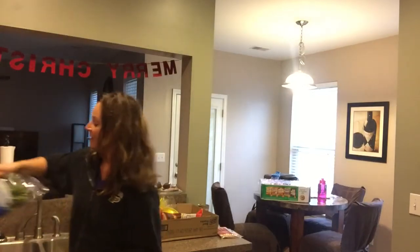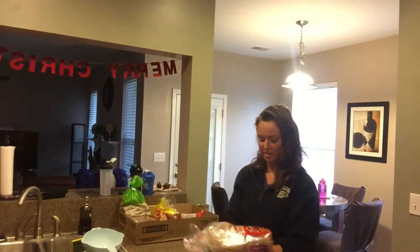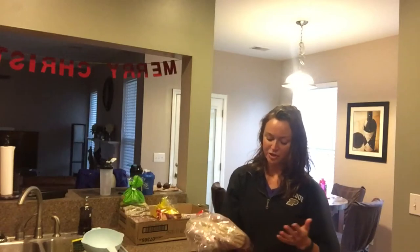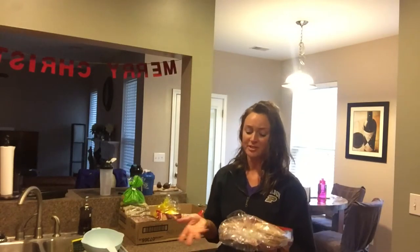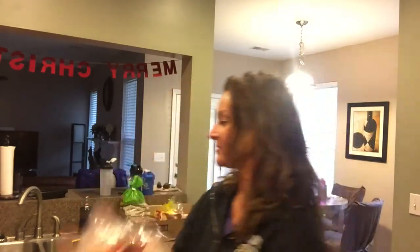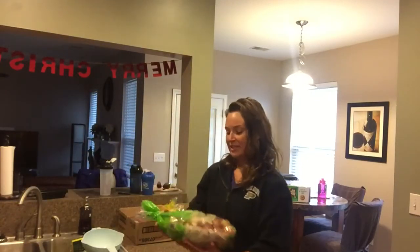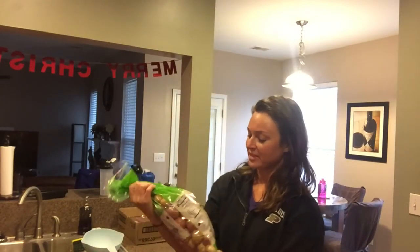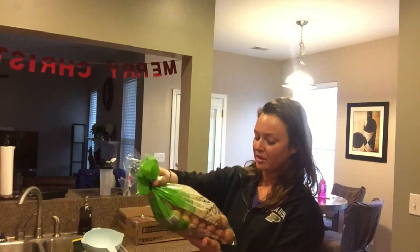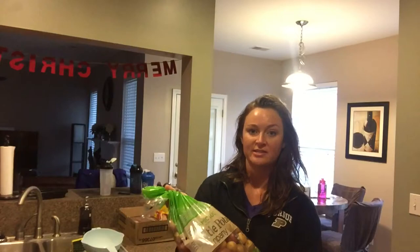I'll use the spinach for salads but also cook it in the morning with my eggs to make it more filling. I got these sandwich thins for my husband — they're the 100-calorie ones and you can get two packs for the same price as one package at the grocery store. I also found these potatoes — I try to get a variety of colors in my diet. These are white, red, and purple little potatoes.